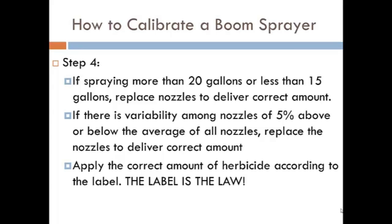We want to remember that using the correct amount of herbicide is important not only to have cost-effective control, but also because the label is the law.